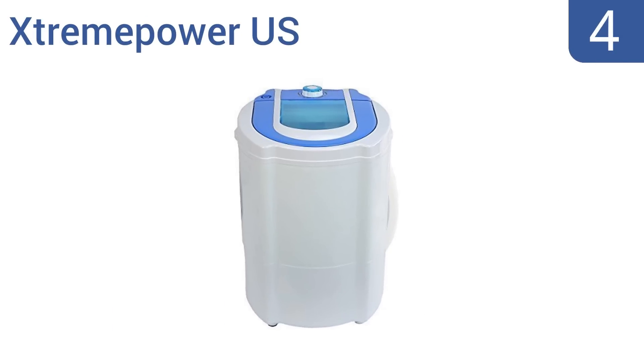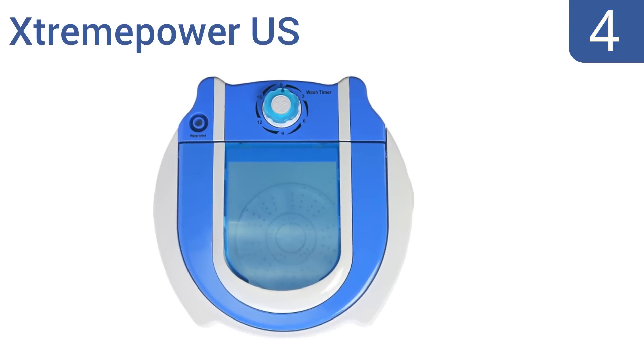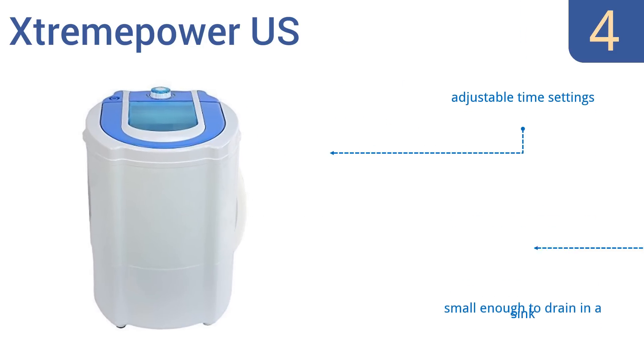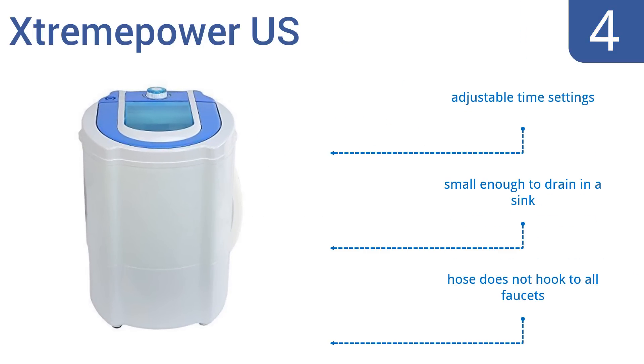At number 4, the Extreme Power US features a unique wave wheel that gently provides better cleaning power for your clothes. It has three settings for different materials and is a low-cost alternative to washing clothing in the sink. It includes adjustable time settings and is small enough to drain in the sink. However, the hose doesn't hook up to all faucets.